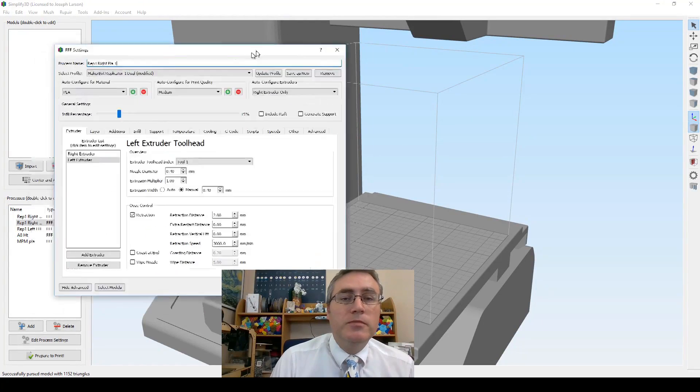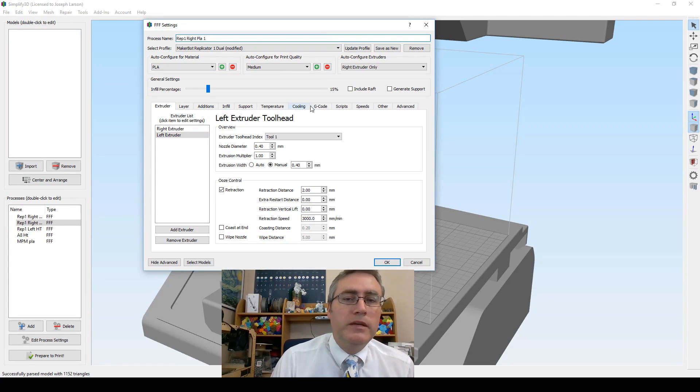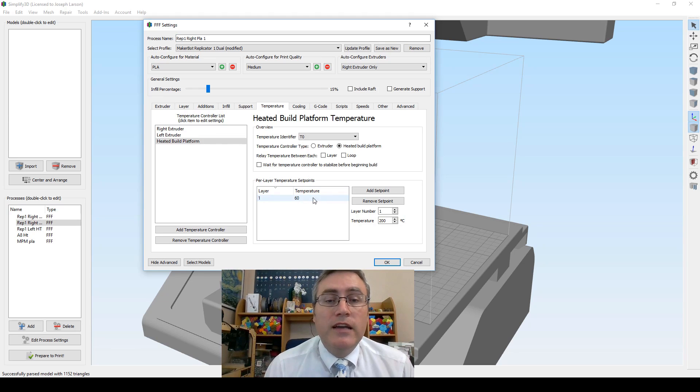Why was I concerned about heat? If you vary the temperature settings as you print, you can theoretically change the color of prints to mimic wood grain. Let me show you how to do that in Simplify3D. In Simplify3D, I've pulled up my PLA settings for my Replicator. Under the temperature settings, you can set per-layer temperature set points — choose a layer, say five layers up, and crank the temperature to 230 on the left extruder, then add a set point.